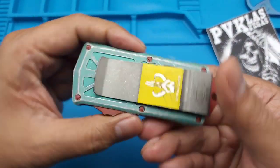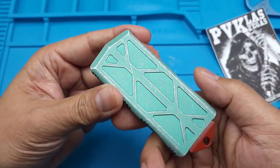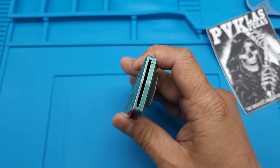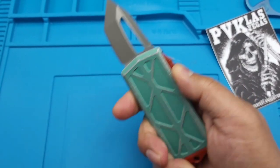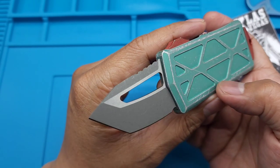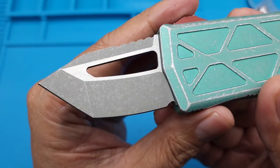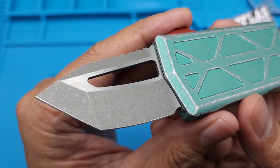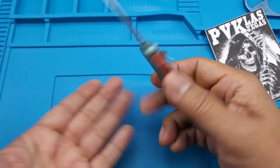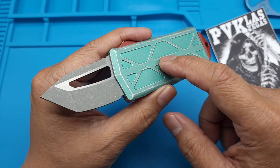This is the Microtech Bounty Hunter. It's a small knife - this is California legal. It's an out-the-front, it's a tanto. The steel on this is CTS-204P. It's a tanto with a blade window and it's got this stonewash on it, which is pretty badass actually. Initial impressions - this is a lot cooler than I thought when I saw it in pictures.